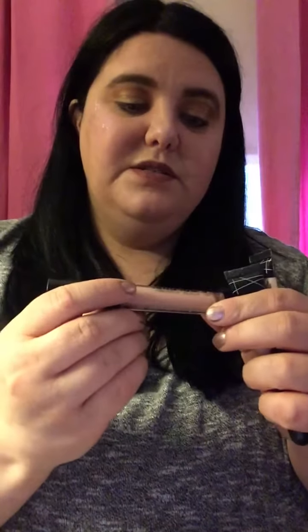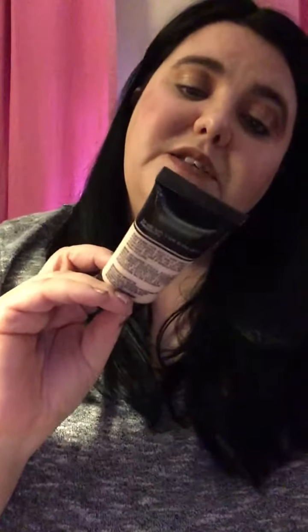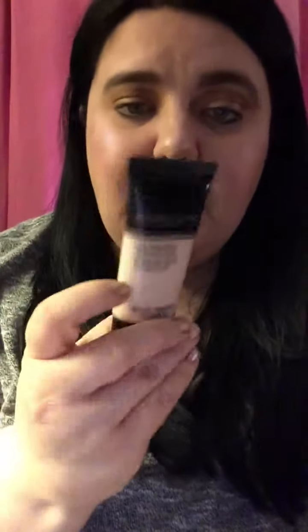I used the Boots No. 7 Early Defense glow activating serum. For concealers, I use the LA Colors conceal correct in peach and the LA Girl pro concealer in Fairest to highlight certain areas of my face — here, here, under my eyes, and on my chin. I use the same concealer in the shade Porcelain to conceal my acne and dark spots.